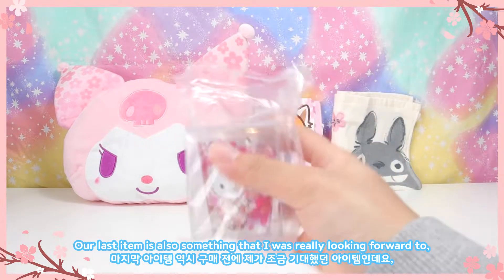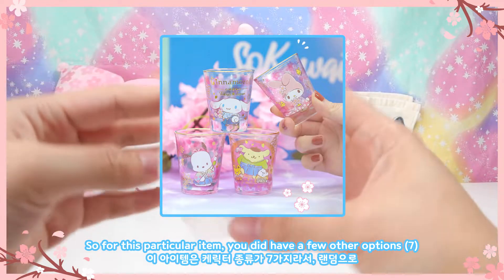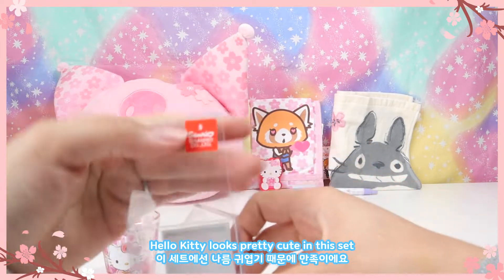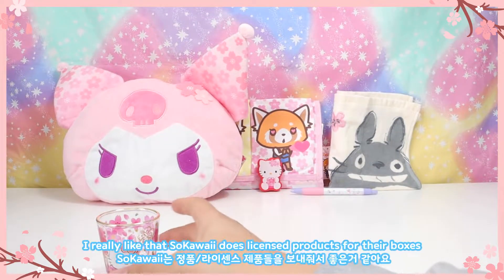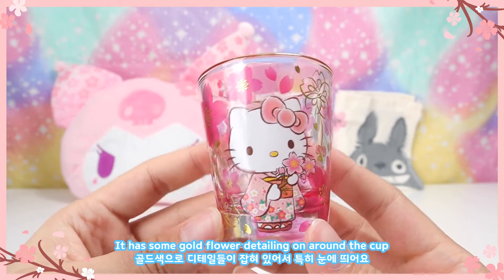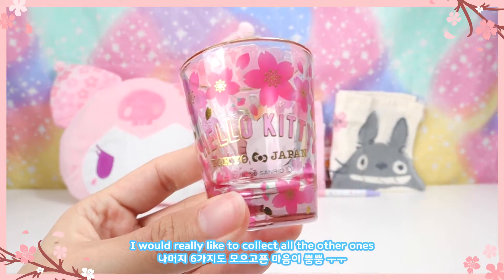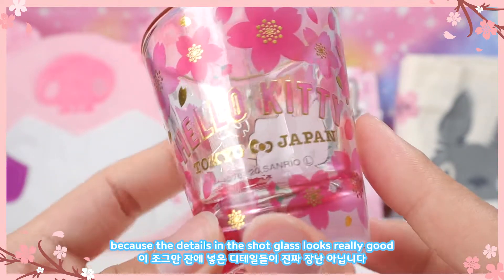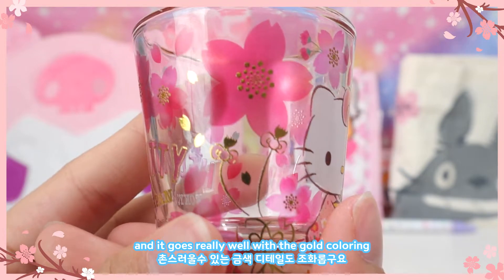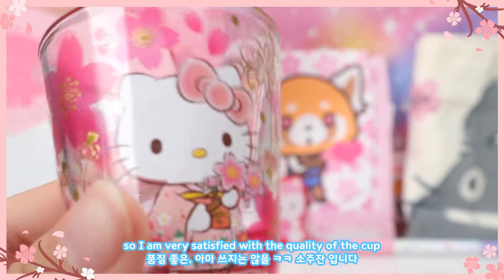Our last item is also something I was really looking forward to — the shot glass. We got the Hello Kitty one. For this item there were a few other options you could get, but I actually really like ours because Hello Kitty looks pretty cute in this set. It's also licensed by Sanrio. The Hello Kitty has some gold flower detailing around the cup and it says 'Hello Kitty Tokyo Japan.' I'd really like to collect all the others — the flowers are a vibrant pink rather than soft pastel, which goes really well with the gold coloring. I'm very satisfied with the quality.